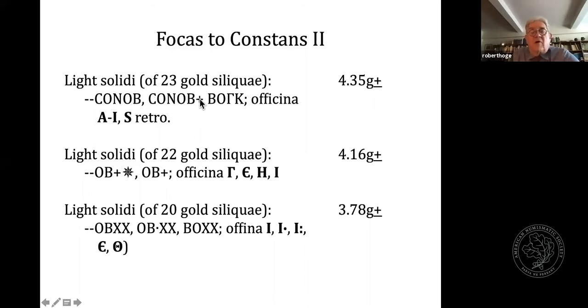From Phocas to Constans II, we again find coins divided into three different weight series: solidi of apparently 23 gold siliquae weighing around 4.35 grams; light solidi of 22 gold siliquae at around 4.16 grams; and light solidi of 20 siliquae at around 3.78 grams. One problem with studying the lightweight series is that earlier students often took a mean weight rather than preparing a weight distribution curve. For the 23 gold siliquae, the exergue inscription VO-gamma-kappa probably indicates 23 — K being the Greek numeral 20, gamma the Greek numeral 3. The light solidi of 22 gold siliquae show similar officina marks to earlier reigns, known from officinas gamma, eta, epsilon, and iota. The light solidi of 20 again have very similar inscriptions from earlier reigns, with officinas iota, epsilon, and theta. Whether they were made in all workshops we don't know.